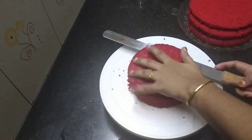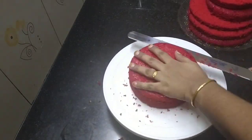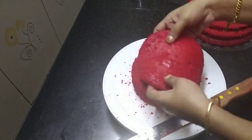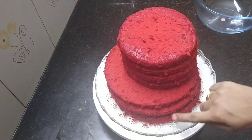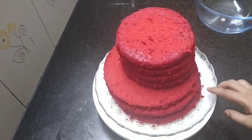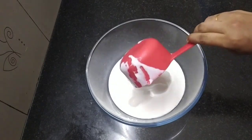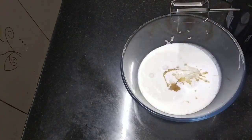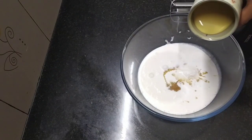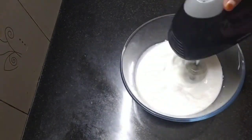Cut each layer set into half-kg portions. We have whipped cream in a dry bowl. We will add 2 cups of whipped cream and 1 teaspoon of vanilla essence, then whip the cream.